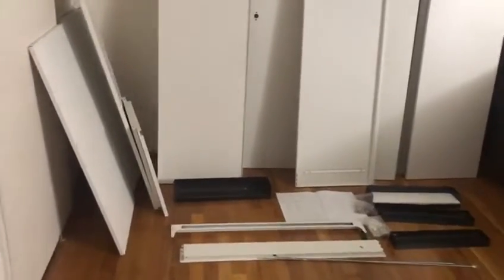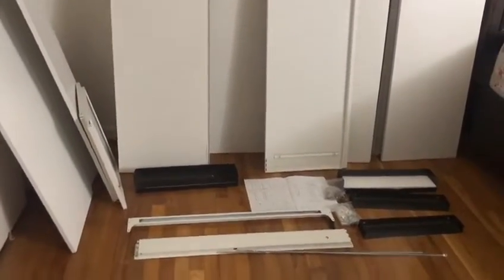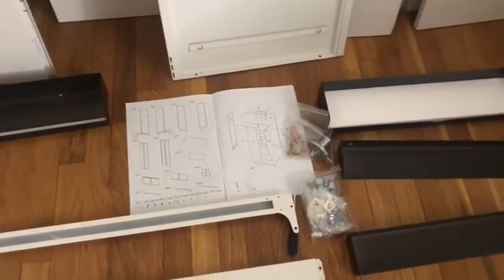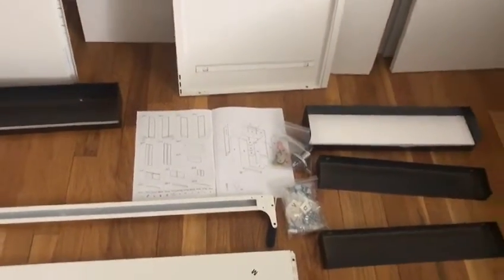These are the parts we got in the package, and here is a nice manual and the tools that will help us to assemble this item.